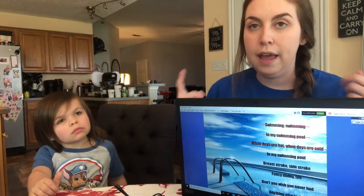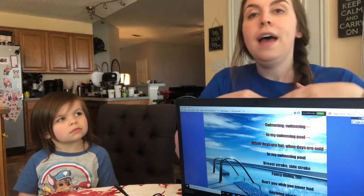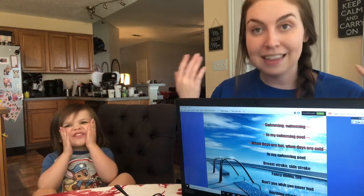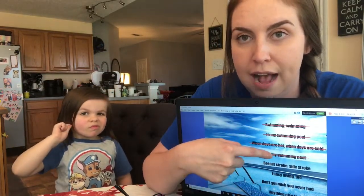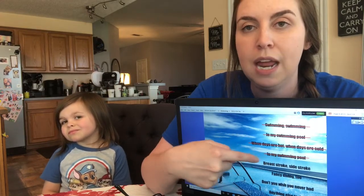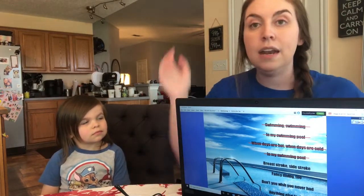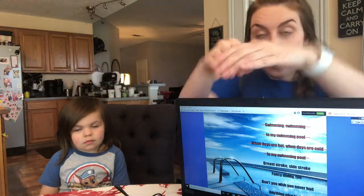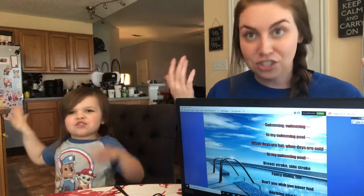Then you take out the next line — you don't start singing until the second 'in my swimming pool': [thinks first half] in my swimming pool, breaststroke, sidestroke, fancy diving too, don't you wish you never had anything else to do. At this point we're audiating half the song and singing half out loud. In a class setting with 20 people it goes totally silent — everyone's arms and hands are moving — and then right at the same time everyone sings 'breaststroke sidestroke' together. Let's try it: breaststroke, sidestroke, fancy diving too, don't you wish you never had anything else to do.